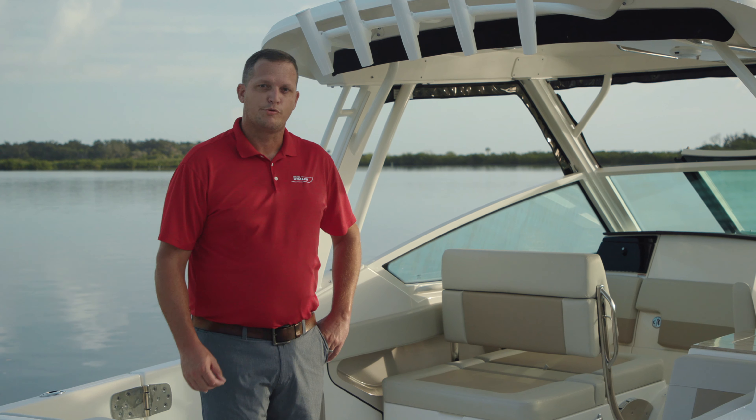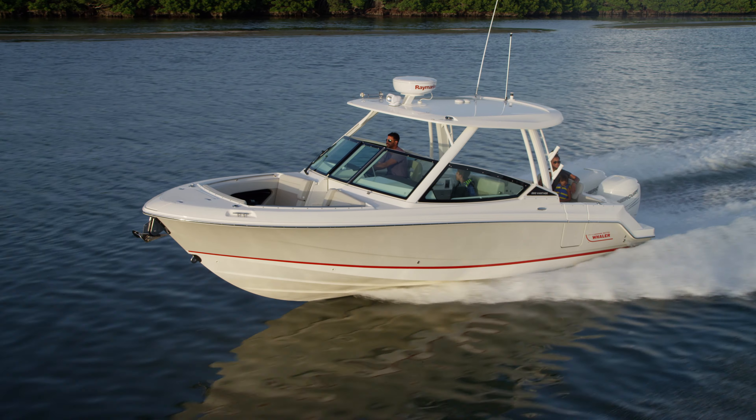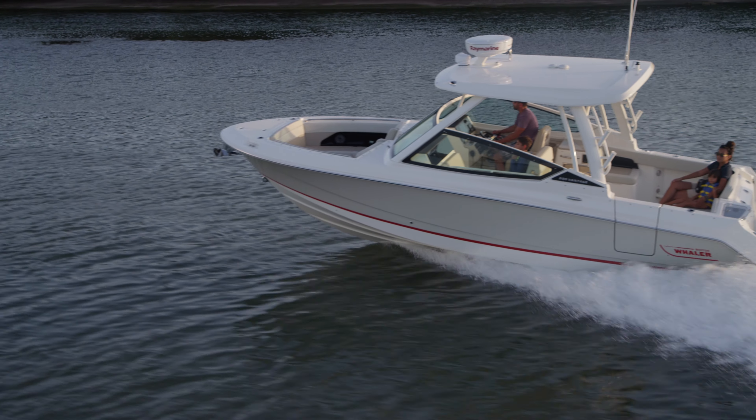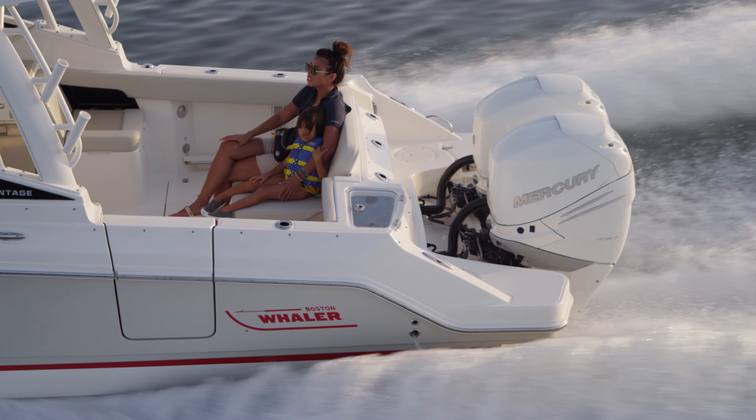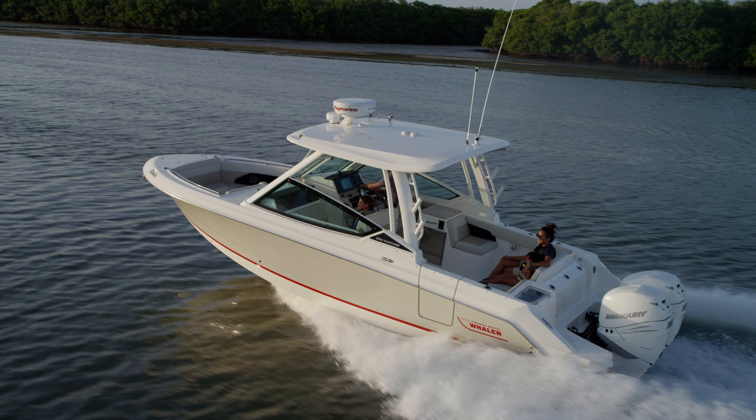Hello, my name is Spencer Trenum, Program Director here at Boston Whaler. I'd like to welcome you aboard our new 280 Vantage.